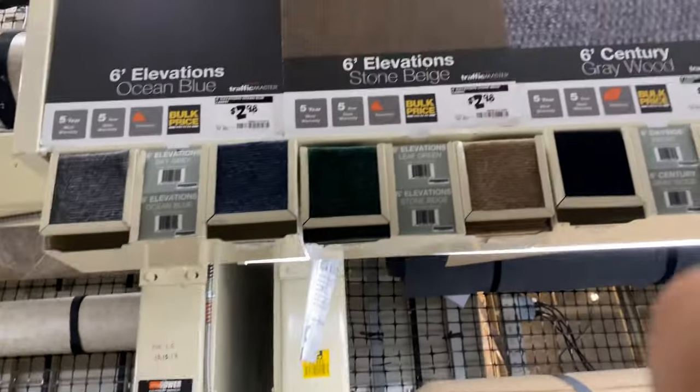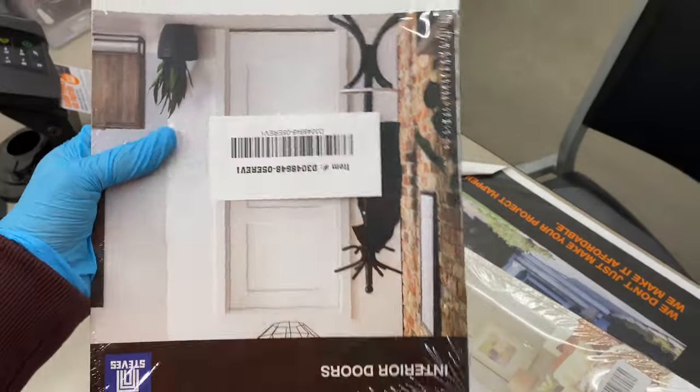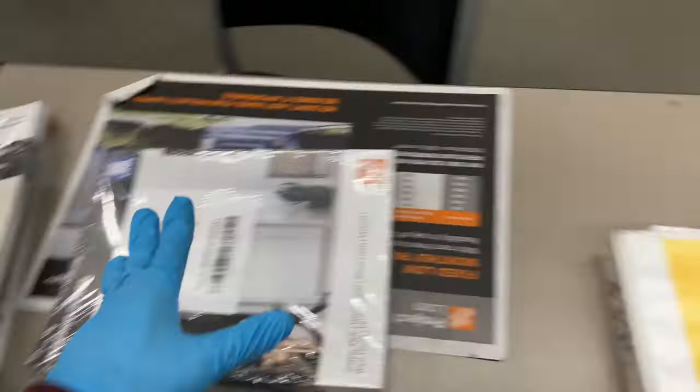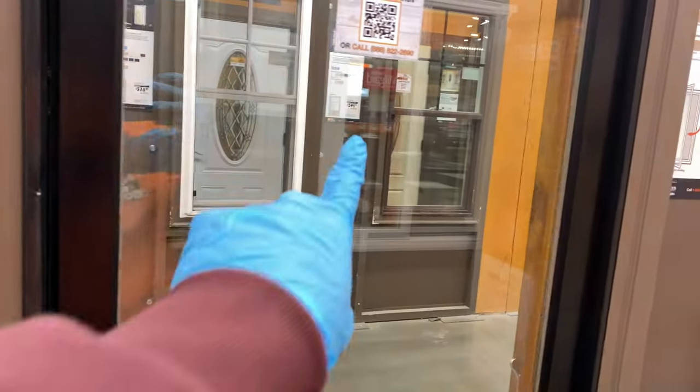I wrapped up — now it's time for lunch. After lunch, what I'm going to be taking care of is the millworks showroom, which is basically the doors and windows area. I have a couple of brochures here that I need to stock up, and then I'll move on to cleaning the displays. There are more over there as well.